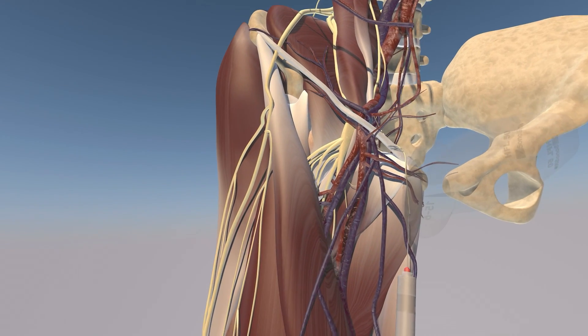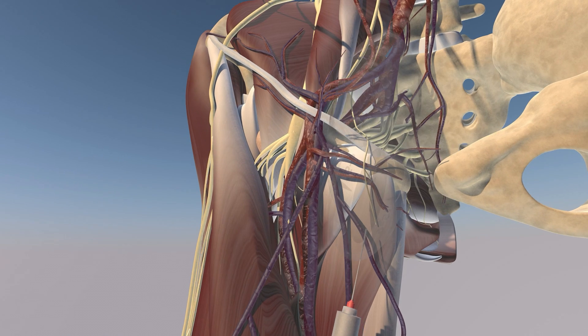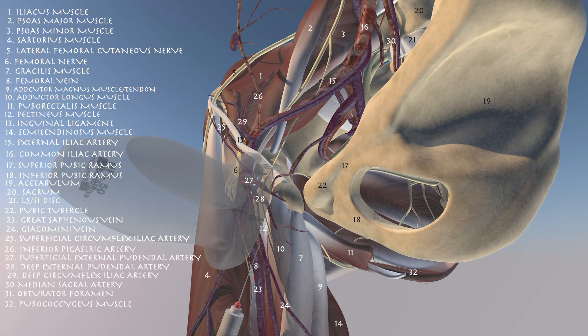Here we're going to go over the approach of an injection for osteitis pubis. Here's some of the musculoskeletal anatomy and neurovascular anatomy in the groin. This injection is going to be medial to the main neurovascular structure. You can see here the probe is almost invisible, and here we're making it a little bit more visible — this is essentially the approach for this procedure.